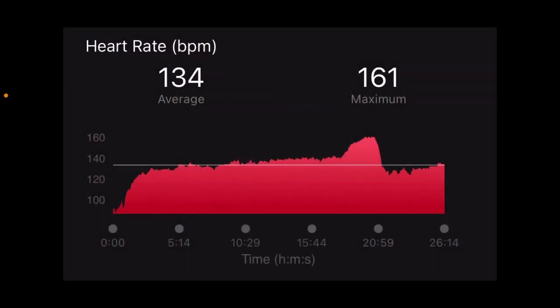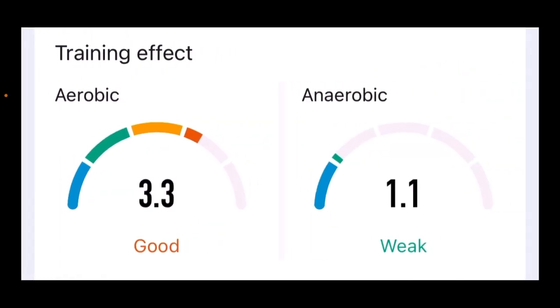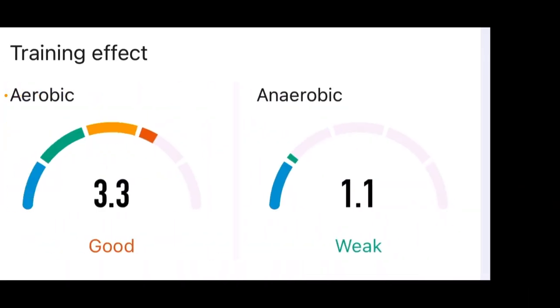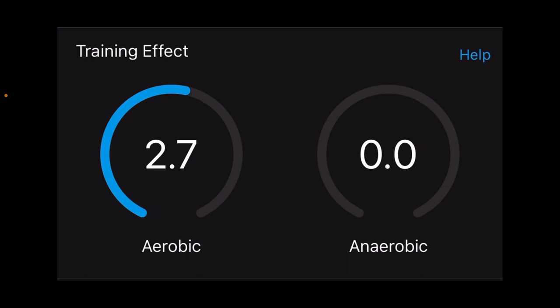In this first workout, it was super casual — about 20 minutes of very light work with a little strain at the end. Heart rate was actually accurate in this one. The Amazfit gave a training effect of 3.3 aerobic, 1.1 anaerobic. The Garmin gave 2.7 aerobic and 0 anaerobic, which is fair since it was mostly just an elliptical — smooth, steady state, not really peaking fitness.